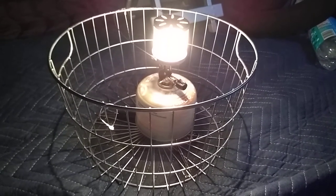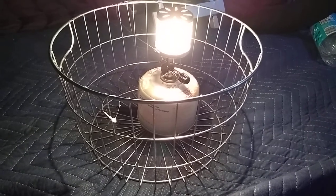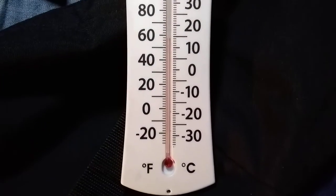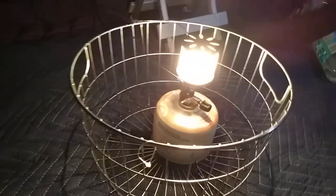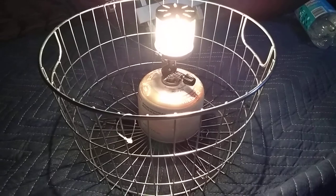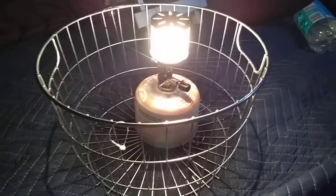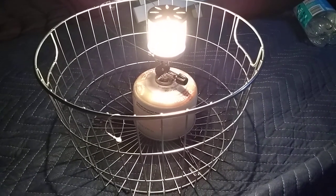The Primus Micron lantern has been running for about 49 minutes and it has raised the temperature in my tent from about 41-42°F to almost 60 degrees. That's really impressive, especially because I had a lot of the vents open on the tent. For it to raise the temperature 20 degrees in about 50 minutes — that's pretty impressive.